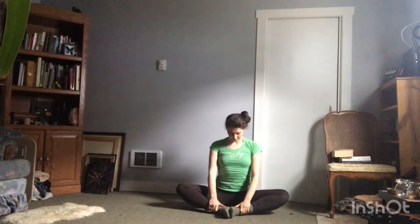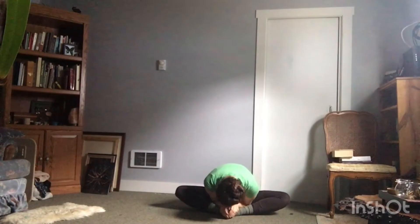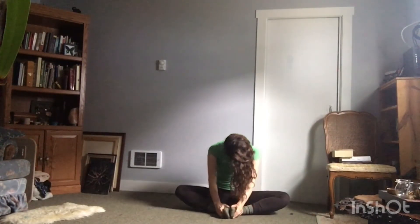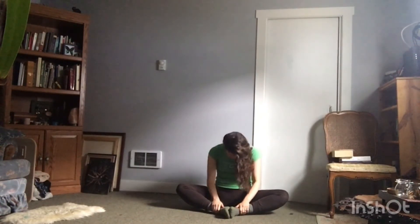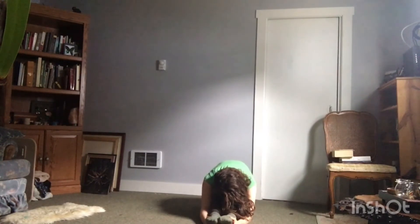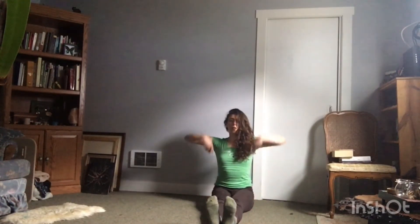This time, roll down. At the bottom, flatten out your spine and come up straight. Let's do that two more times — straight down, roll it down, flat and nice. Legs straight out in front of you, point those toes, reach down. Flex your feet, reach up and over.